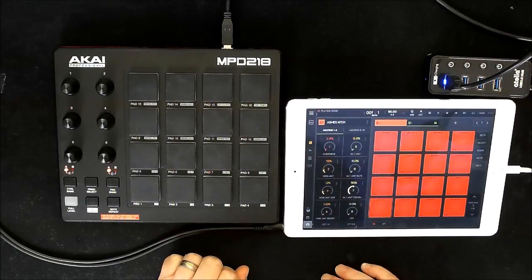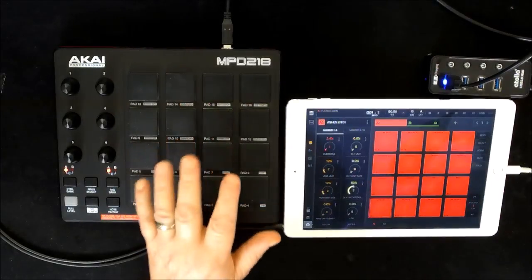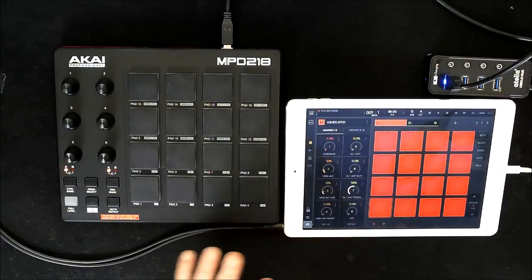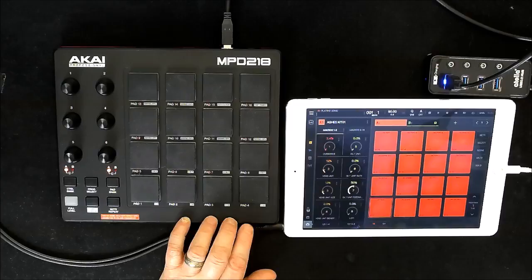Hello everybody, welcome to the Sound Test Room. Today we're going to take a look at setting up the Akai MPD218 drum pad controller with Beatmaker. It's really, really easy and it's very reliable too.